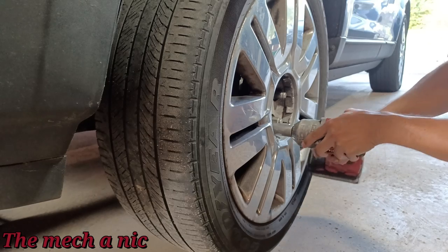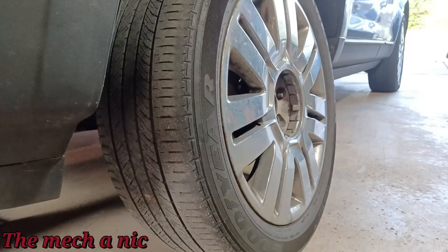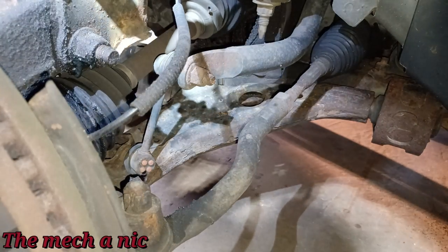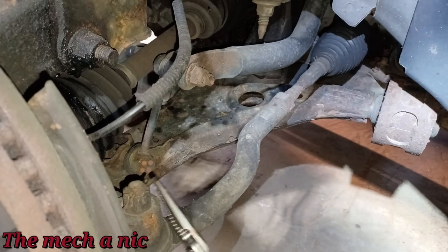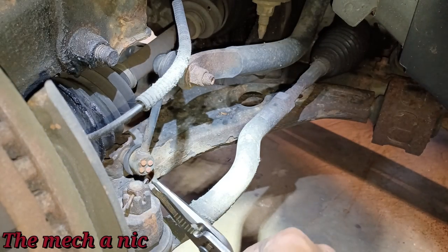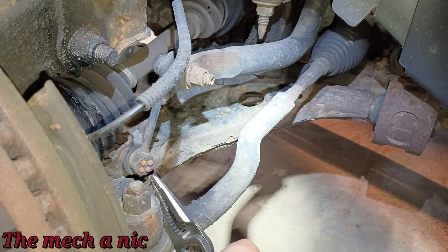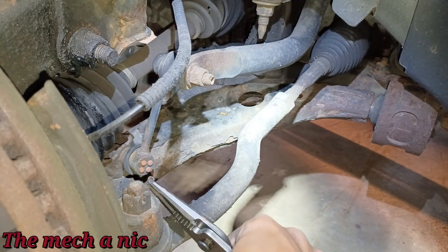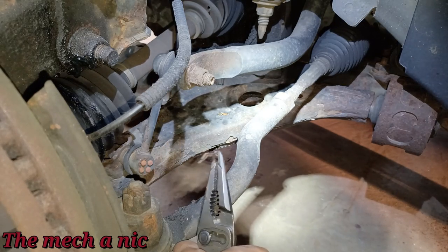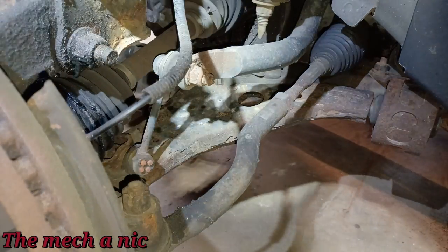I want to start by removing the outer tie rod from the knuckle. The castle nut has a cotter pin and it looks like it's barely held in — those tabs are barely even bent over. It could just fall out on its own. I haven't even touched it yet. Came right out, no issue. Looks to be a 19mm — yes it is.